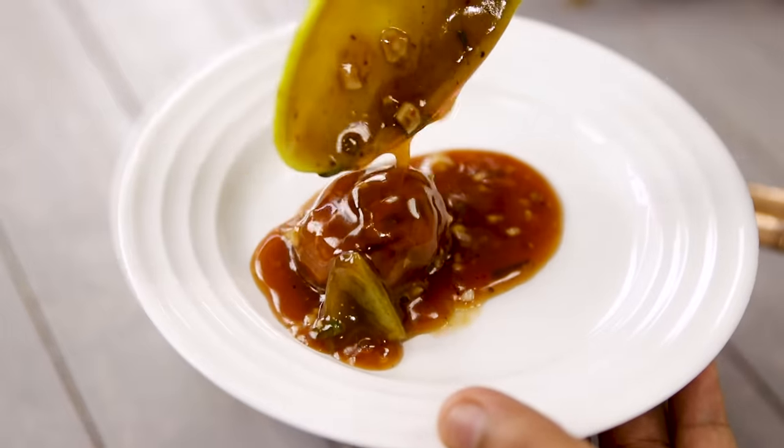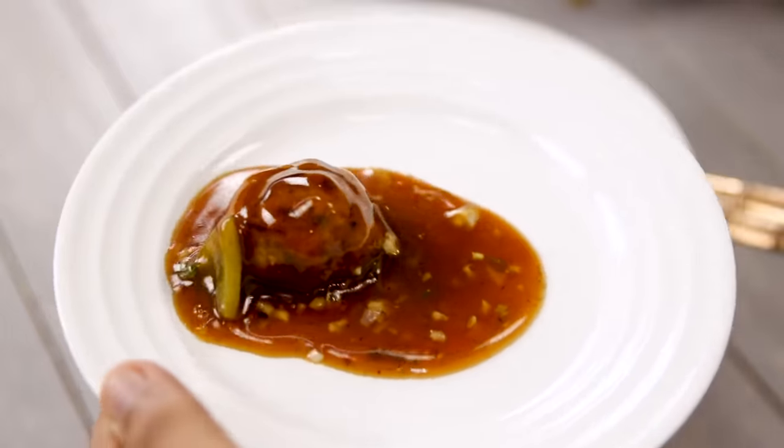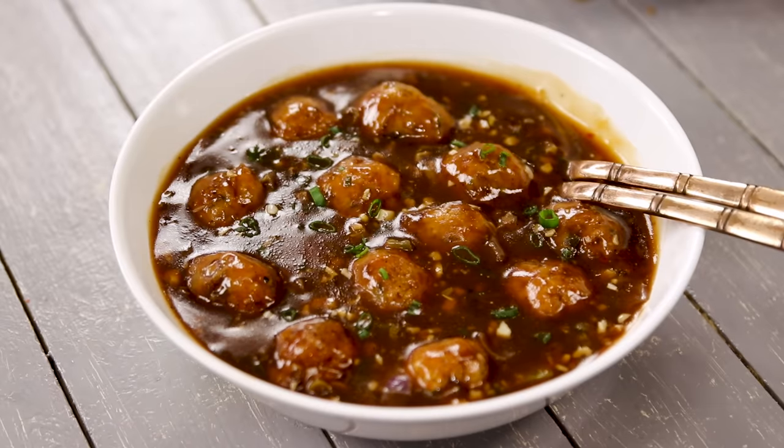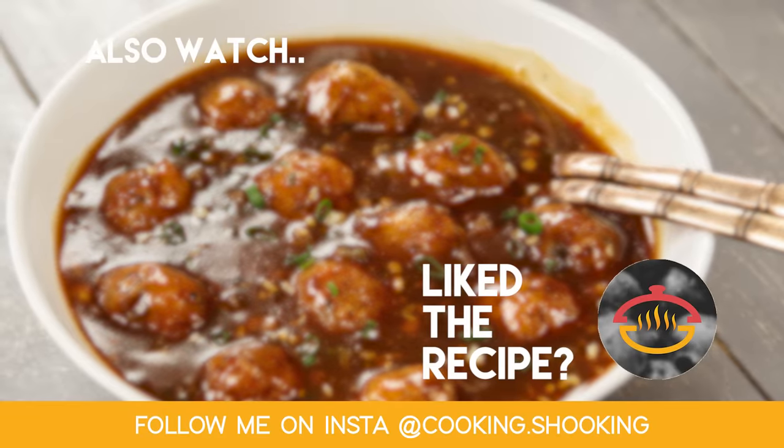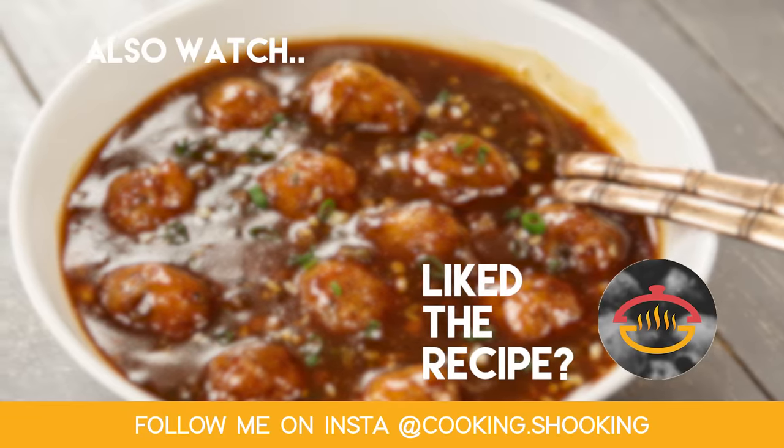Doesn't that look delicious? That was my veg manchurian recipe — it is super soft and delicious, and the gravy is so nice you can eat it on its own. It is a great addition to fried rice or chowmein, but best eaten just as it is. Try it out and share with me how it goes. Until next time, make sure to click the subscribe button and the bell icon so you get notified about my next video. Bye for now, take care, happy cooking!